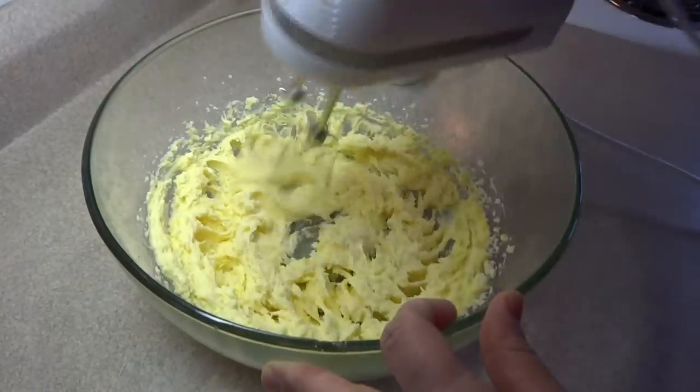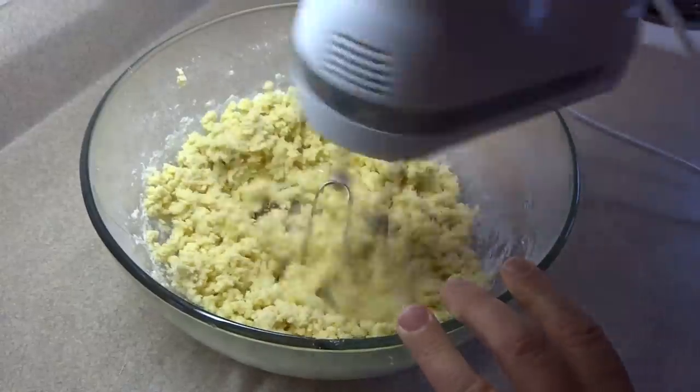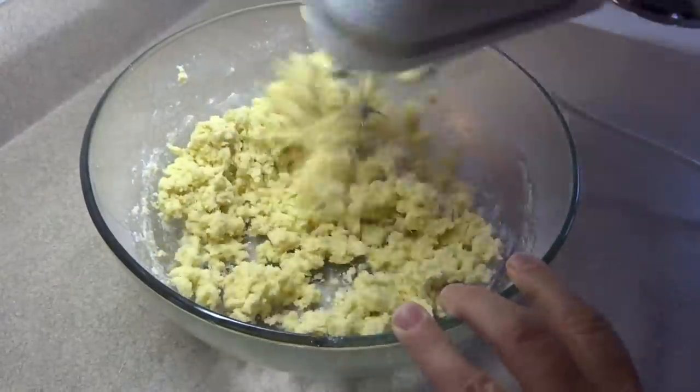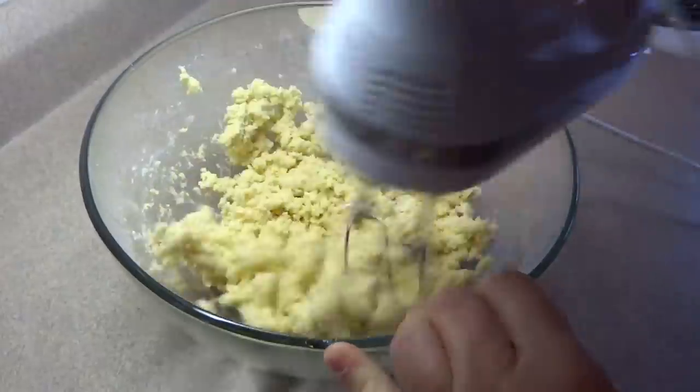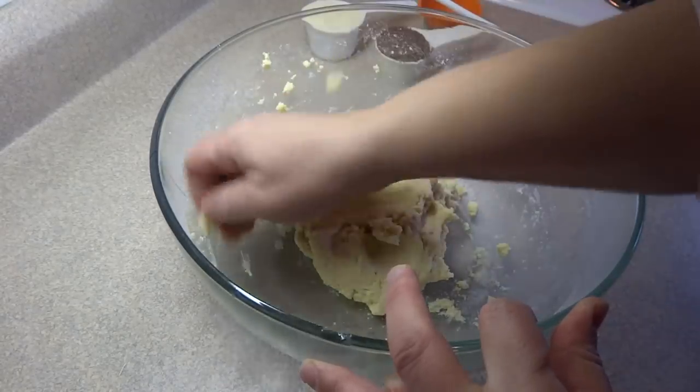You can also add 1/4 teaspoon of salt at this point if you used unsalted butter. Then add 1 and 3/4 cups of all-purpose flour and blend until the dough starts to come together. You'll end up with a fairly soft dough.